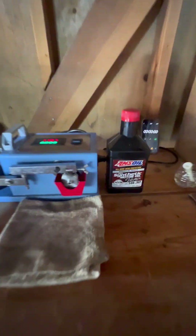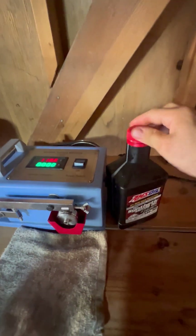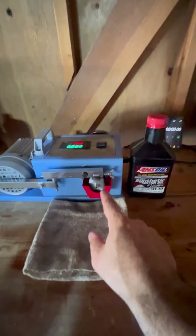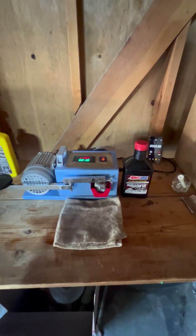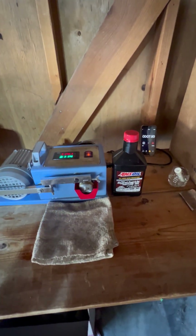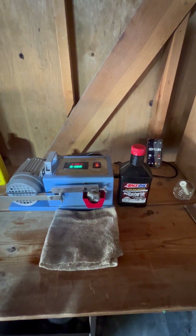Up next we have Amzl Signature Series. It was a brand new bottle, I just cracked it open. She is all in there now, pre-lubed it up, we're going to do 30 seconds on it. Got quiet after 7-8 seconds, 9 seconds.